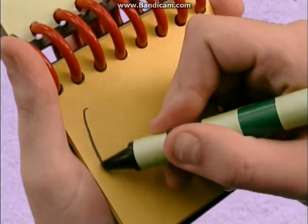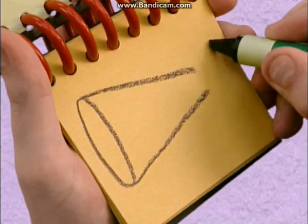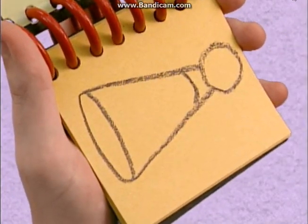Draw a long oval, a line here, a circle to squeeze, and we have...